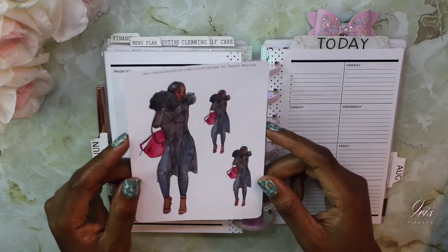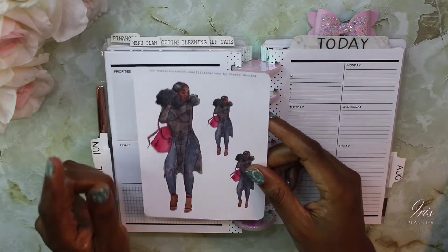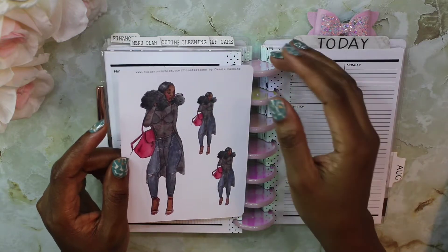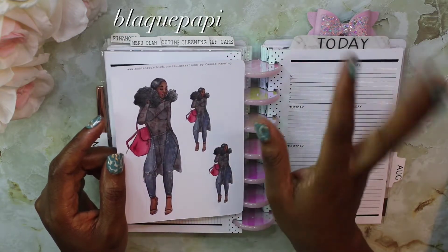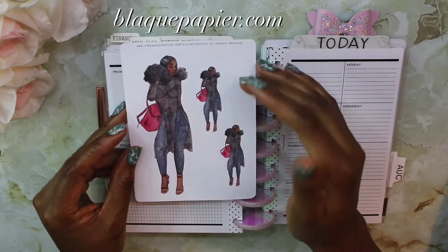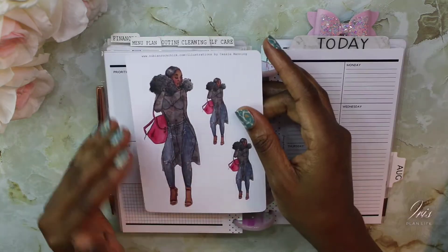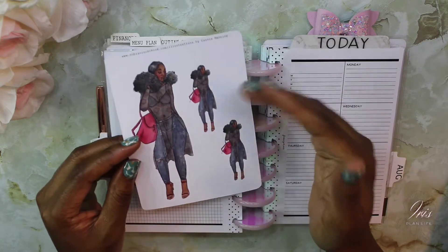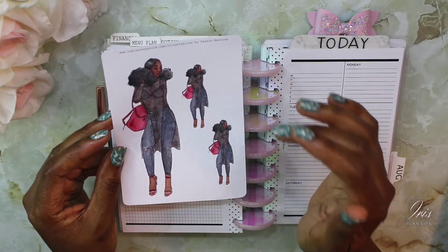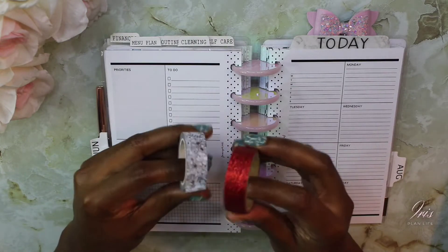Today I decided to use one of these stickers from Nubian Rock Chick, but the name of the site has actually changed. This is by Cassie Manning — she changed the name of her shop to Black Paper. So it's now called blackpaper.com. Once I make a new purchase, the new name will be on there.